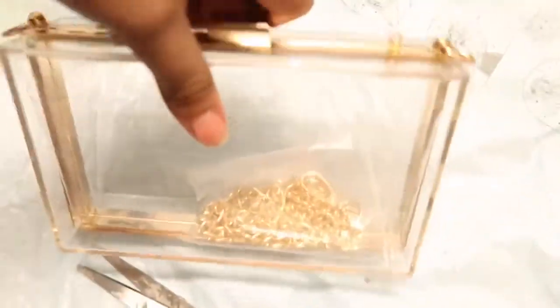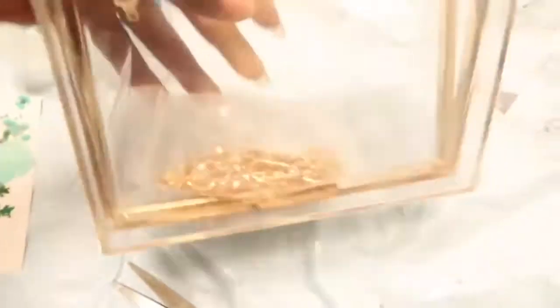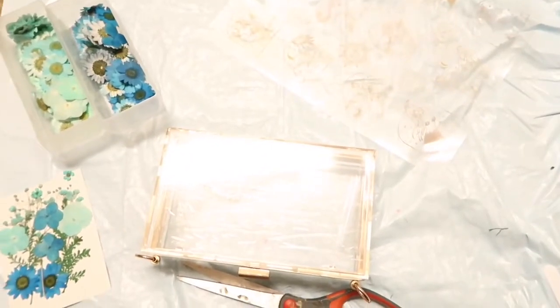Hello angels, welcome back to another DIY video. We're gonna be making another resin clutch — I think this is gonna be our third one. The clutch is from Amazon, the vinyls are from Etsy. I'll leave the links down in the description box. I can't find the exact one I got but I found the seller I ordered from, so I'll leave that down in the description.